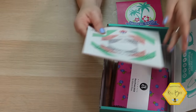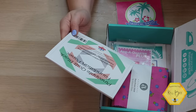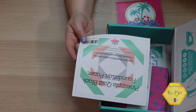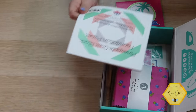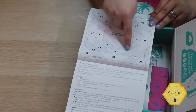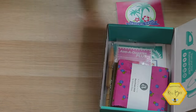This is made by Fat Quarter Shop and will make a six-and-a-half inch unfinished paper-pieced block. You can make 40 blocks, which would make a whole quilt. It's a great scrap buster because you only need pieces this big.